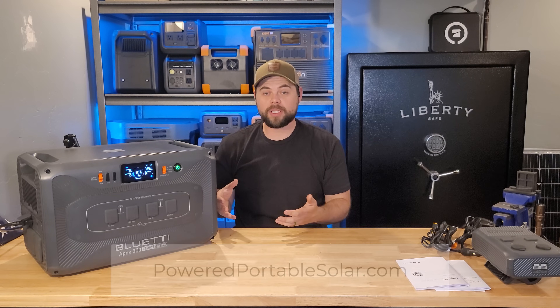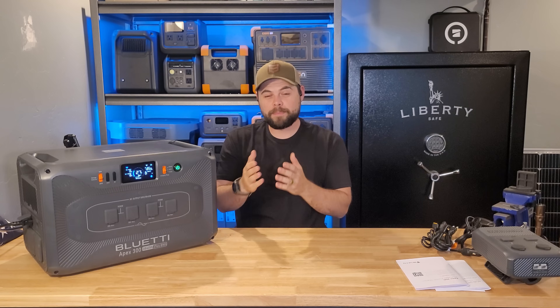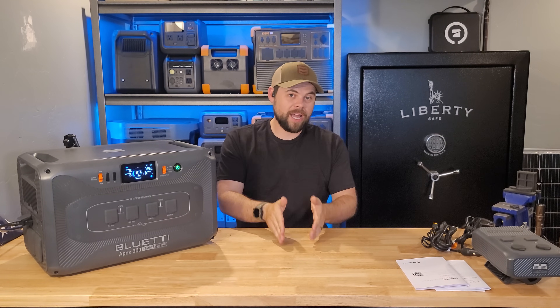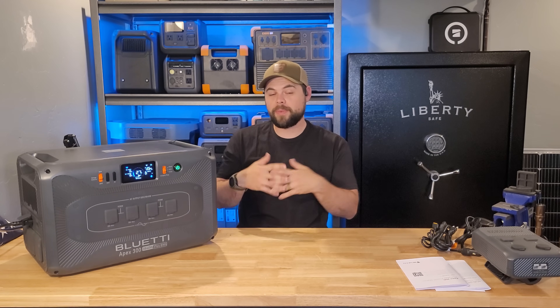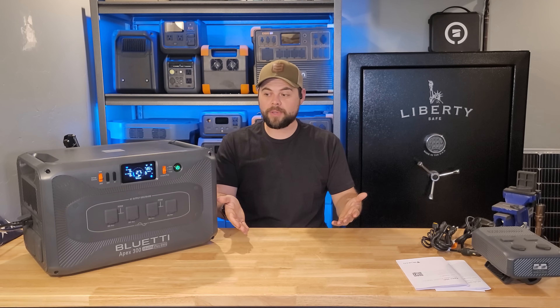What makes so many units so good on the market is that they're still portable but can be expanded all the way to be able to run a house. The Apex 300 also falls into this category because you can actually stack up to three of these units together and get a total of 11.52 kilowatts of output power — basically the same as having a full 50 amp output, just shy of 12,000 watts. Just like the Delta Pro 3, you need three of them to get 12,000 watts of output.